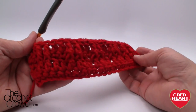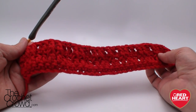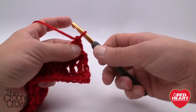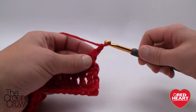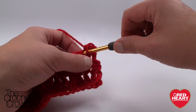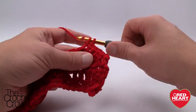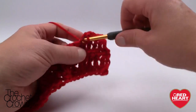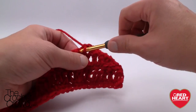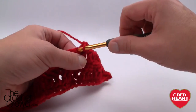Let's turn our work. This next row is our easy row — this is the one where you can breathe easy. We're just going to chain up one and then single crochet into each one all the way across. This creates the gapping space you need to produce that effect of the front post trebles. Please just single crochet all the way across, and when we come back we're going to do front post again, but it's going to be a lot easier this time.